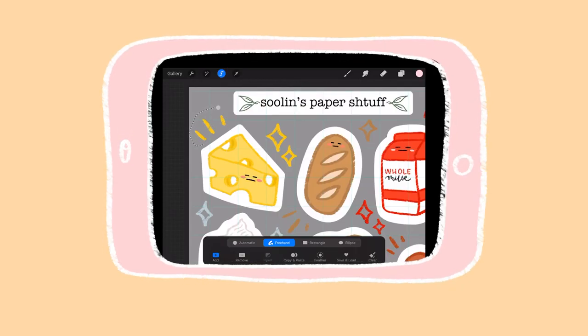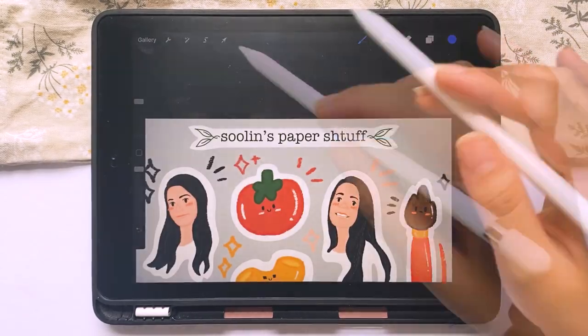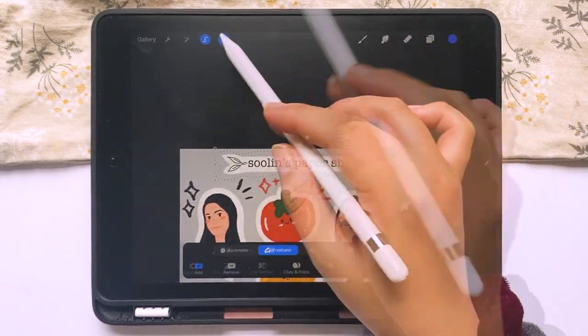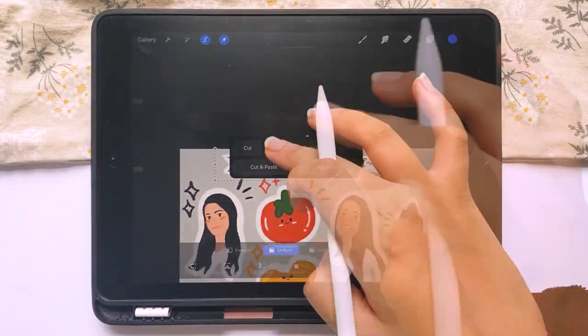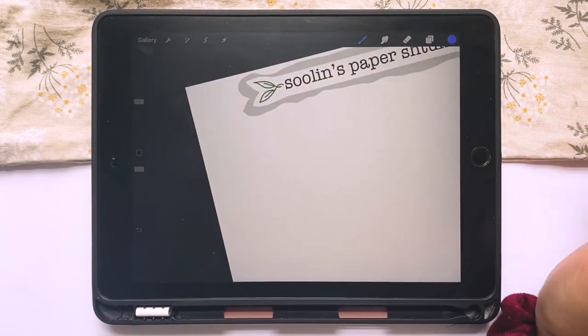Now for my first tip: one of the most useful tools on Procreate is the selection tool, where you can outline whatever you want and cut it out to manipulate however you'd like. Here, I used it to cut out my shop title design and copied it onto my new sticker sheet so that my shop title design is uniform throughout all my sticker designs.